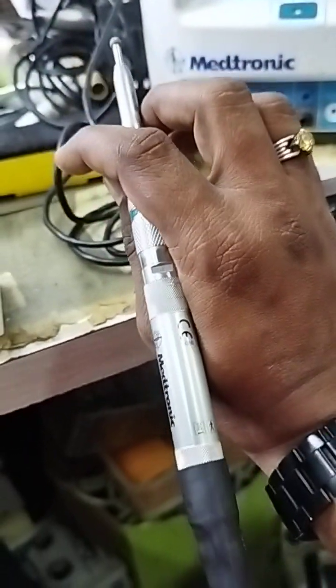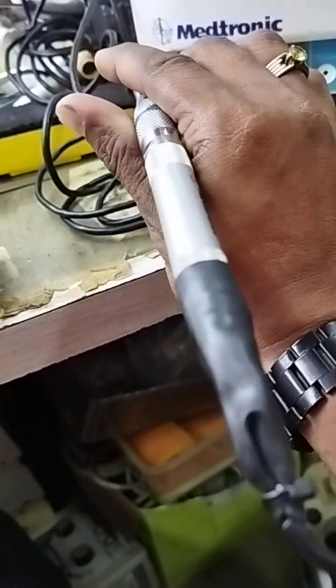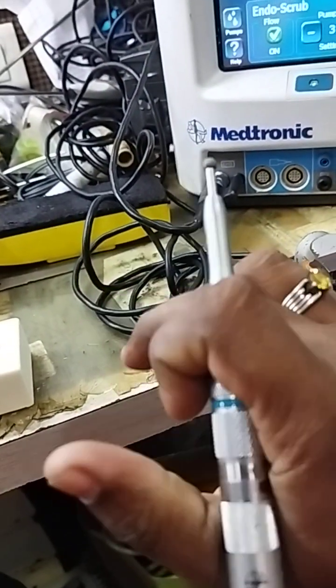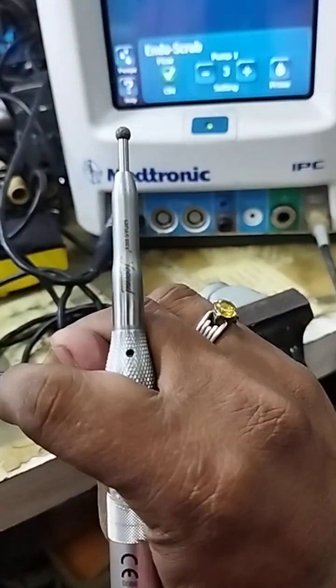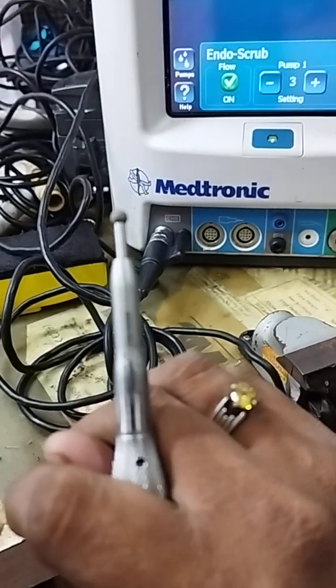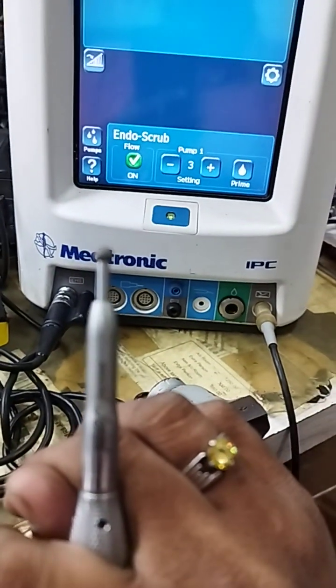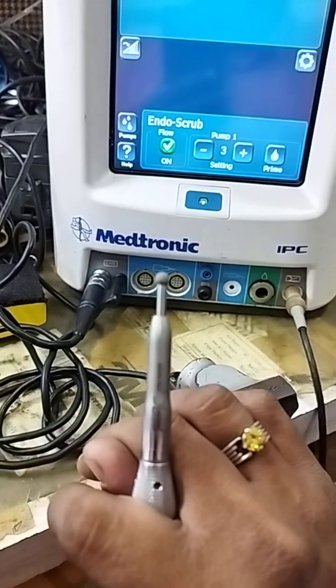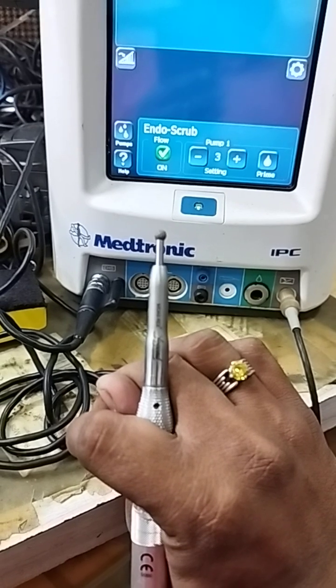This is the motor we received for service — you can see its condition. The customer had already tried somewhere else and it was not working. The complaint is that whenever load is applied, the burr is not rotating automatically. While we received it, I found the issue while drilling out.